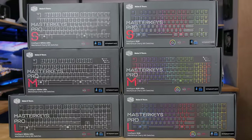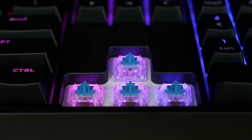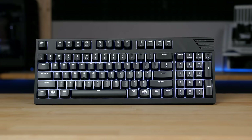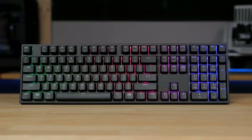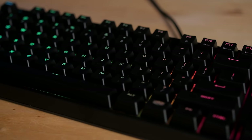The Master Keys series of mechanical keyboards from Cooler Master features genuine Cherry MX switches and the flexibility of choice. Whether you want small, medium, or large, you can pick your size and pick your color with RGB and clear white LED backlighting options. Click the sponsor link in the description for more information.